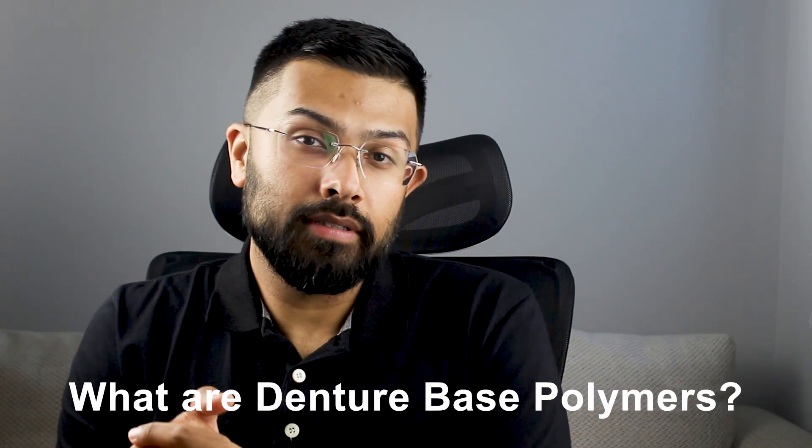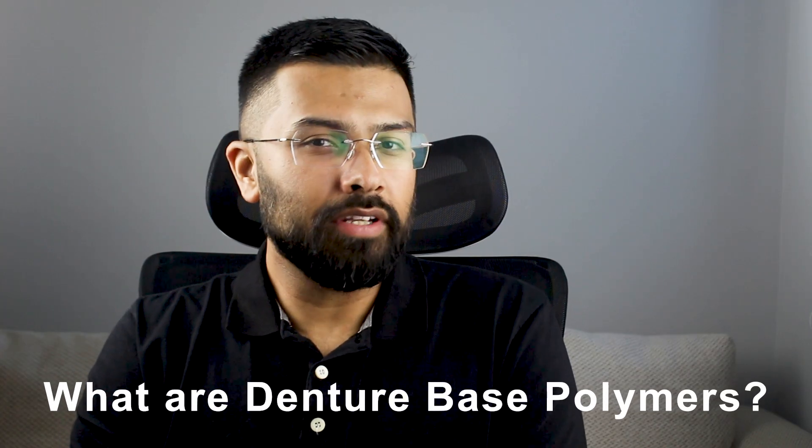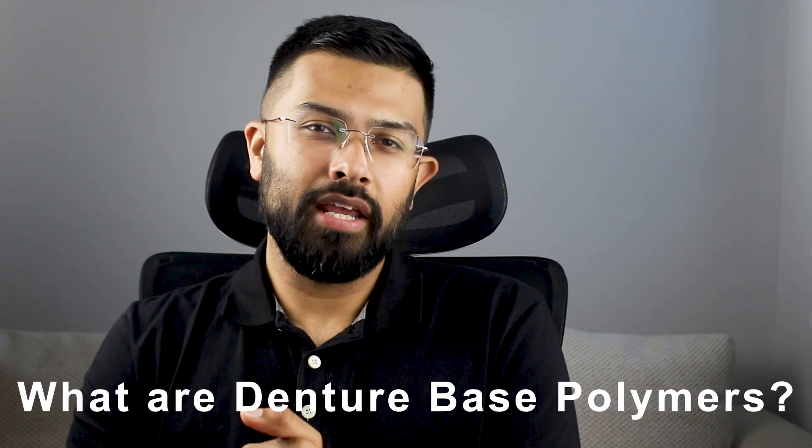So what are denture base polymers? The denture base is the part of the denture that rests on the tissues and holds the artificial teeth. The most commonly used polymer for denture bases is polymethyl methacrylate, called PMMA. It is a synthetic resin. Why PMMA? It is aesthetic — it has a pink and translucent color — it is light, easy to shape and polish, and it is cost effective. But it's not perfect.